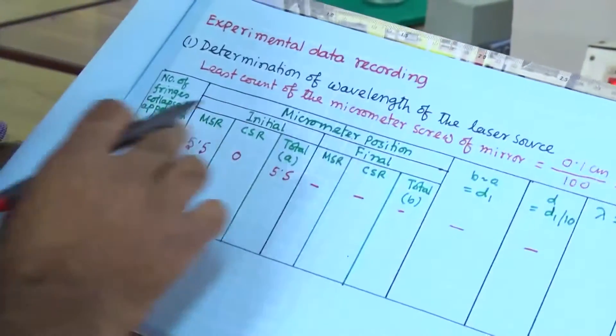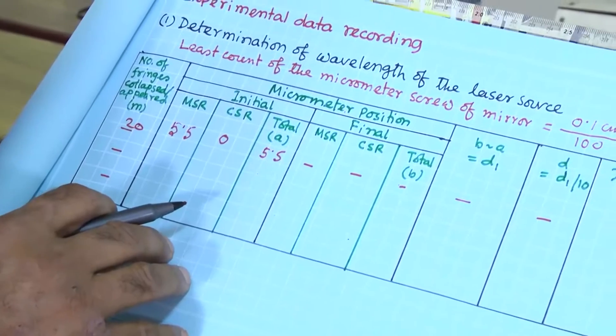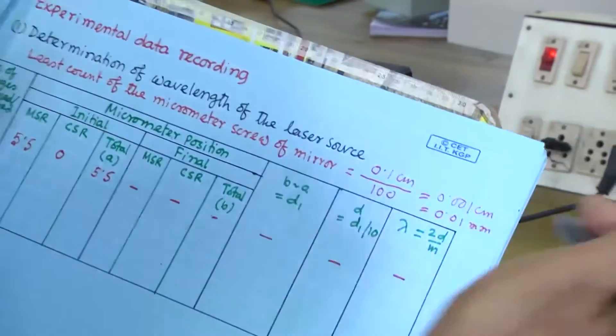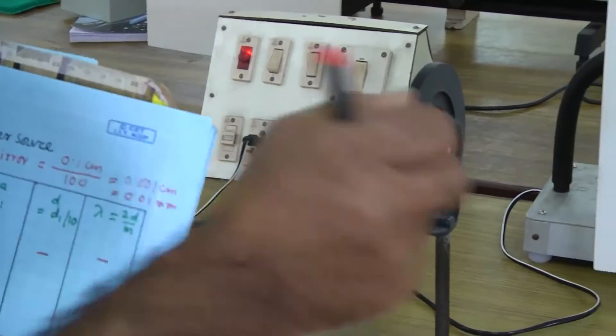When you get d and M — M you have counted, say 20 or 25 — you can calculate lambda. Do this experiment 2, 3, 4 times.